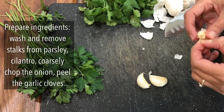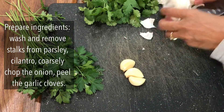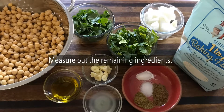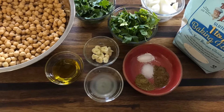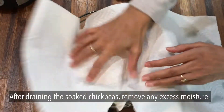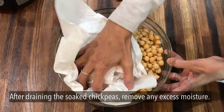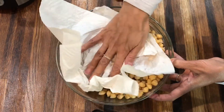To prepare the ingredients, we remove the thicker stalks and wash the parsley and cilantro or coriander. We chop the onions and we peel the garlic cloves. Next, measure out the remaining other ingredients and put to one side. Then drain the chickpeas and remove any excess moisture.